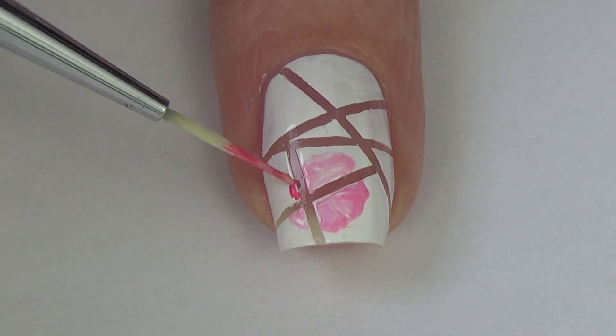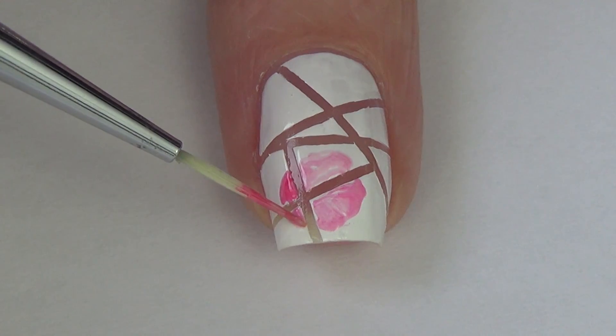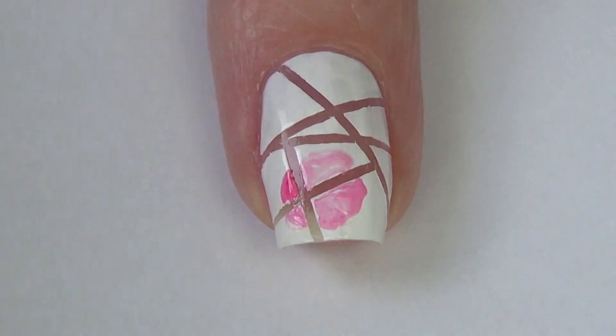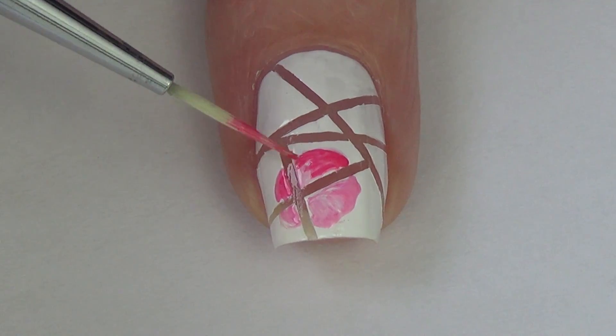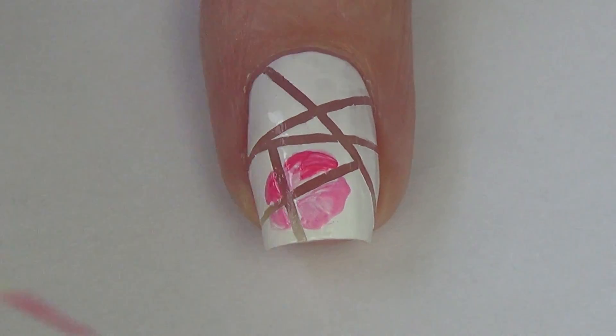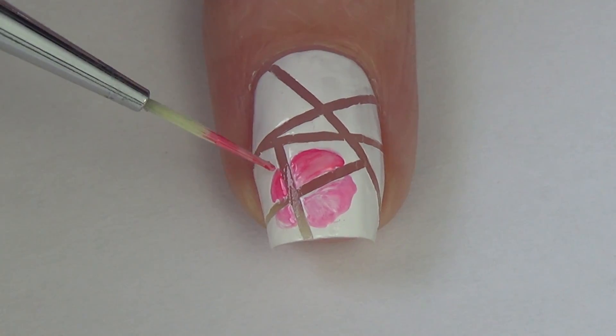For the base of the flower I've got two pink shades of polish — a dark and a light — and I've mixed them together on a piece of tin foil. This just gives the flower a little bit more dimension rather than just a flat color for that base. In some spots you'll see I have more of the darker shade and in some spots more of the lighter.